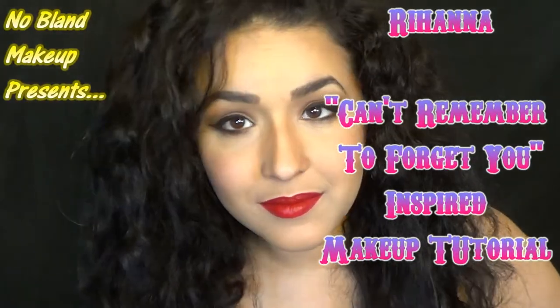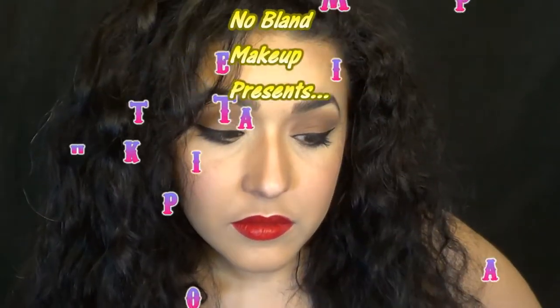Hi guys! So today I'm going to be showing you how to do this Rihanna inspired look. If you like it, give me a thumbs up!